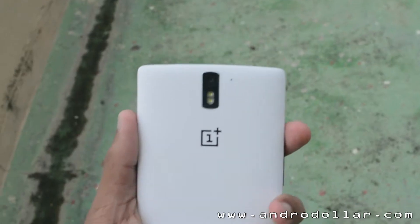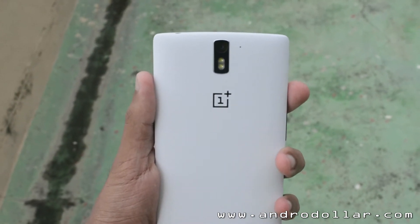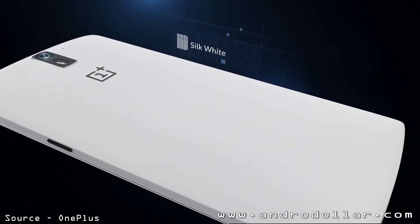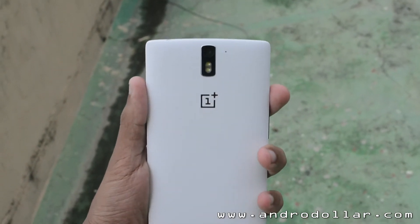The OnePlus One comes in two color options: the Silk White that you see in this video and the Sandstone Black. Depending on the color, you will get different storage options — the white offers 16GB and the black offers 64GB.